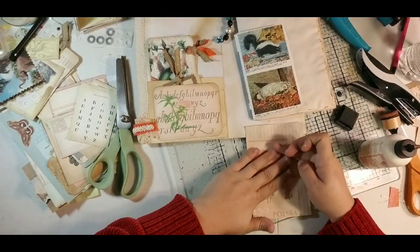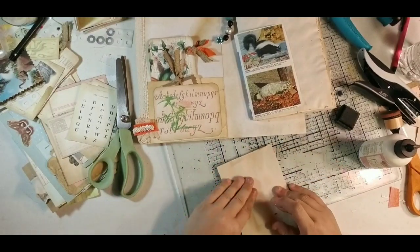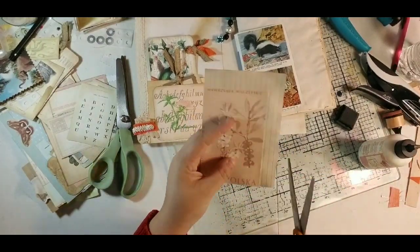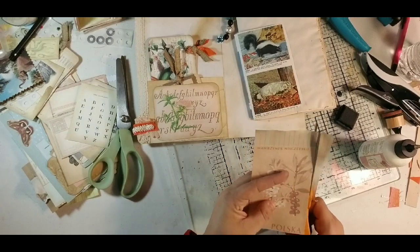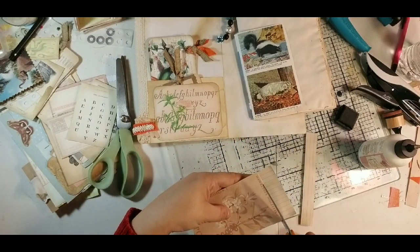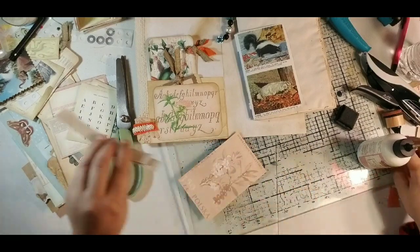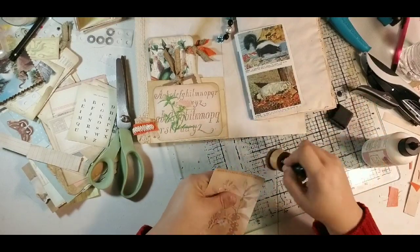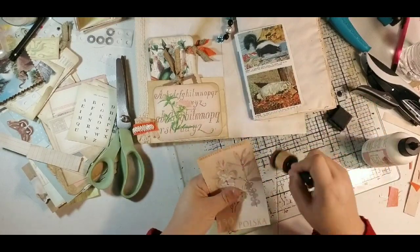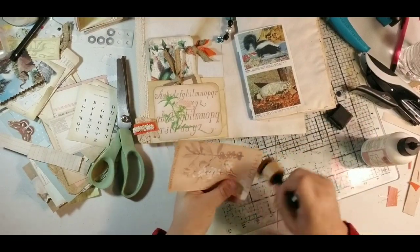I won't round the corners on this one because the other one's rounded, and that'll add a little geometric difference between them. A lot of times I would use coffee-dyed paper on the back, but I'm actually using an index card here because I want it to have a little bit more bulk to it. I'm going to put the ink around the edges to add that vintage feel.